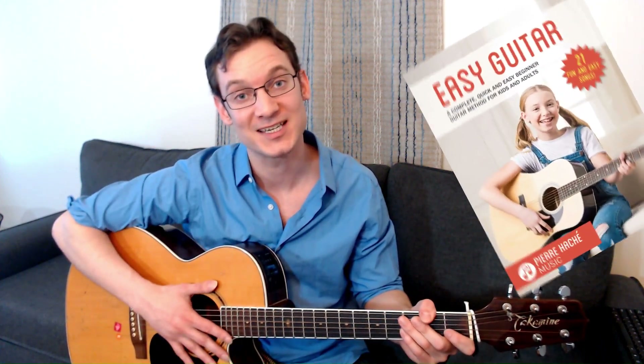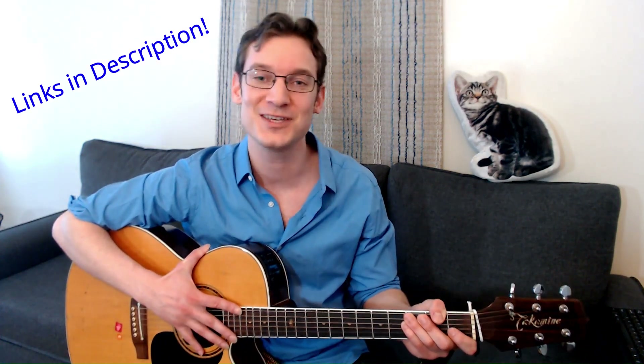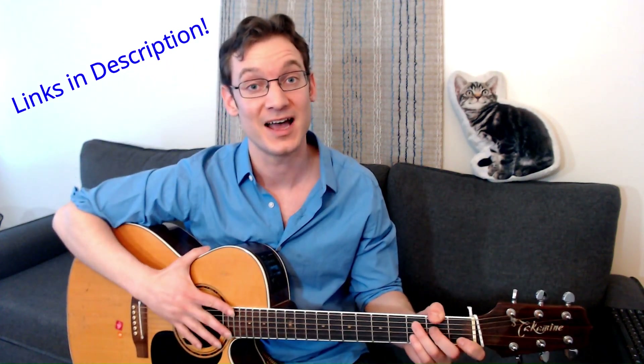This easy song is called Hot Cross Buns and it only involves two chords. This is one of the many songs found in my new book, Easy Guitar. There's a link in the description to grab a free sample — all you have to do is join the PRHashayMusic email list, or get the full version on Amazon, which includes 21 fun and easy songs, lots of chord progressions, strumming patterns, practice tips, exercises — everything you need to go from a complete beginner to being able to strum and sing your favorite pop tunes. Check out this new book, link in the description, and grab your copy. It's newly released — I really appreciate the support.